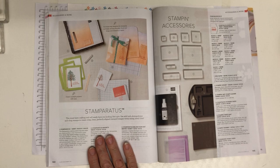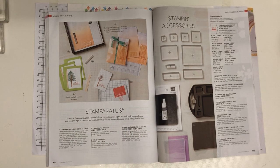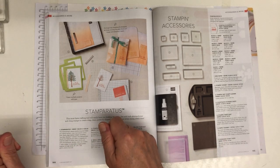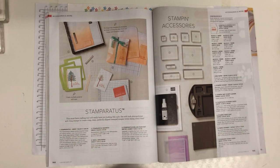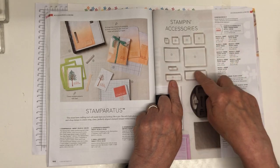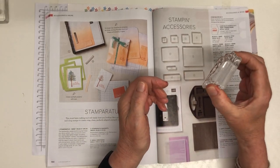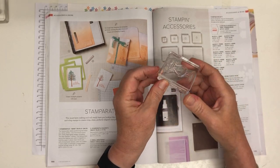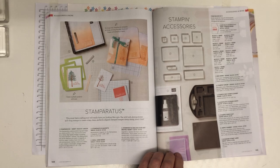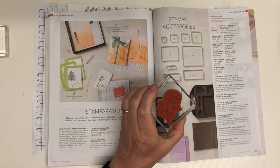The Stamparatus is a stamp positioning tool — it's hinged so you can move it along and get really perfect placement. I'll be doing a video on how to use it. The clear blocks have a 10% saving if you buy a full set, or you can buy them singly. They're thicker than most stamp blocks, with an indent that makes them easy to grip and lovely curved corners — a real design triumph. If you buy a size D block, that would see you through mounting most of your stamps.